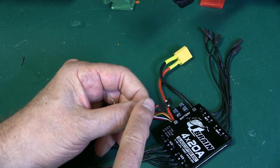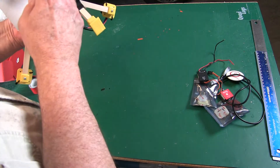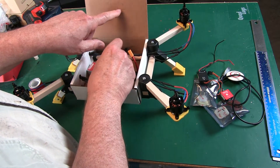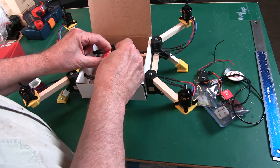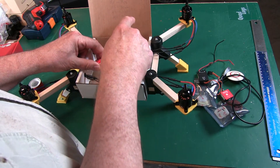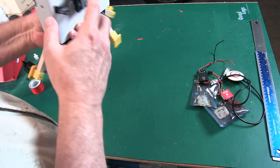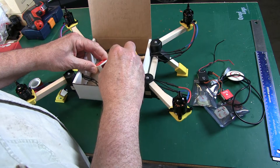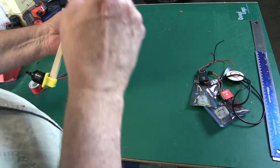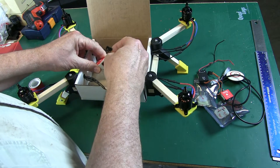Motor number one will have signal and ground — no power. Motor number two: ESC four is brown, and we have that here. We'll go ahead and hook this one up. Motor three is white — ESC three is white, and we're correct. Motor number four goes to ESC two, and ESC two is orange — correct. So we have one, two, three, four connected.